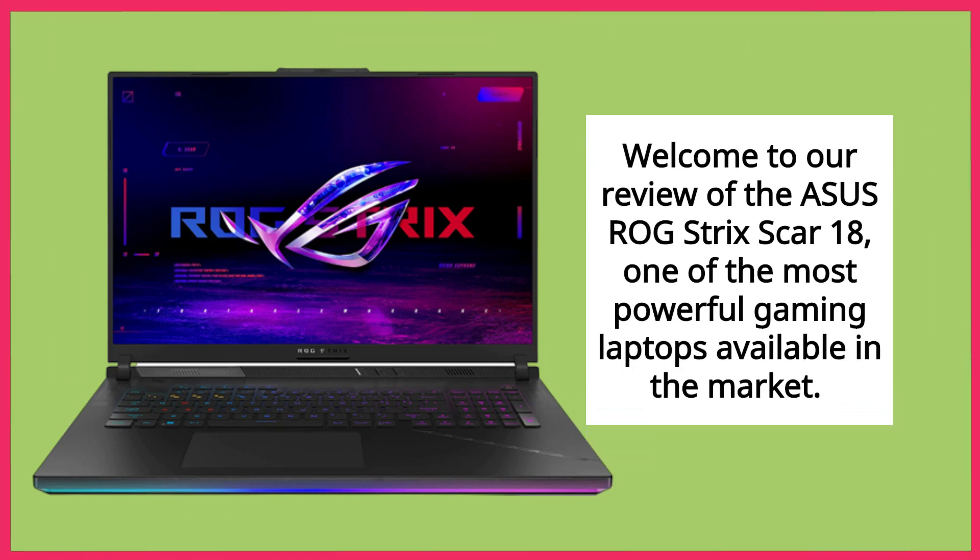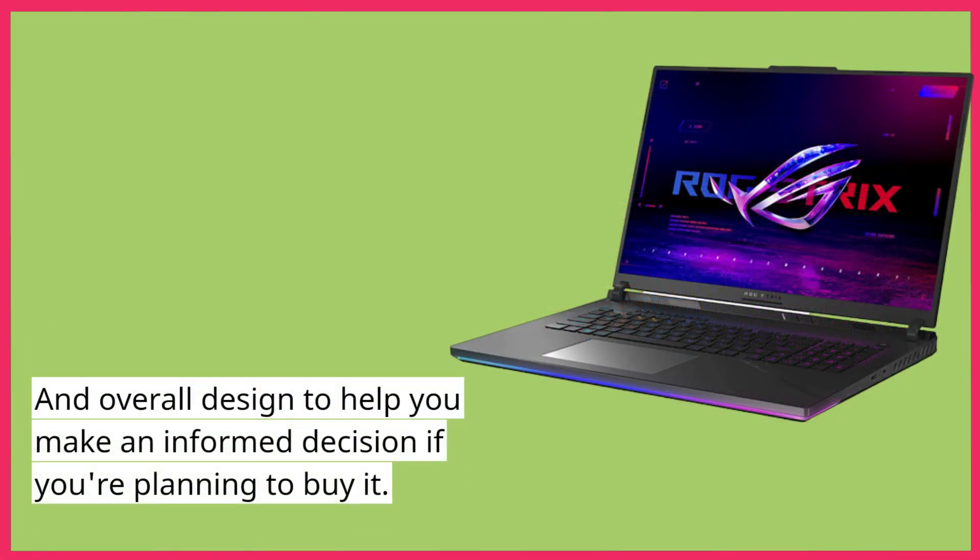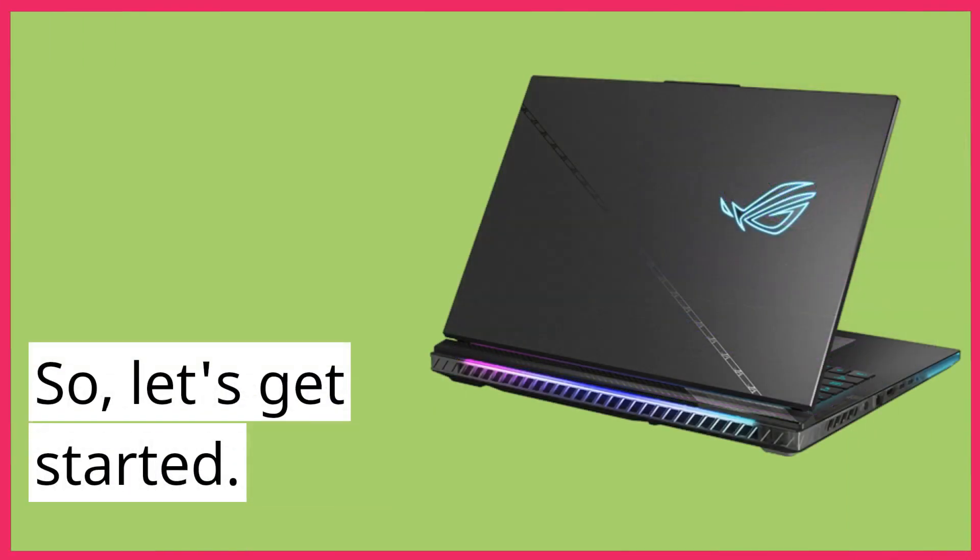Welcome to our review of the Asus ROG Strix Scar 18, one of the most powerful gaming laptops available in the market. In this video, we will go over its features, performance, and overall design to help you make an informed decision if you're planning to buy it. So, let's get started.